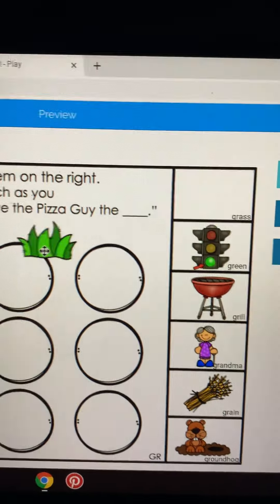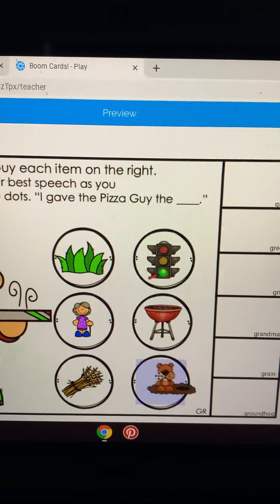We're going to put this over here. I gave the pizza guy the grass. I gave the pizza guy the green — focus on keeping your tongue all the way in the back at the beginning. I gave the pizza guy the grill. I gave the pizza guy the grandma — that's a silly sentence. I gave the pizza guy the grain. I gave the pizza guy the groundhog.